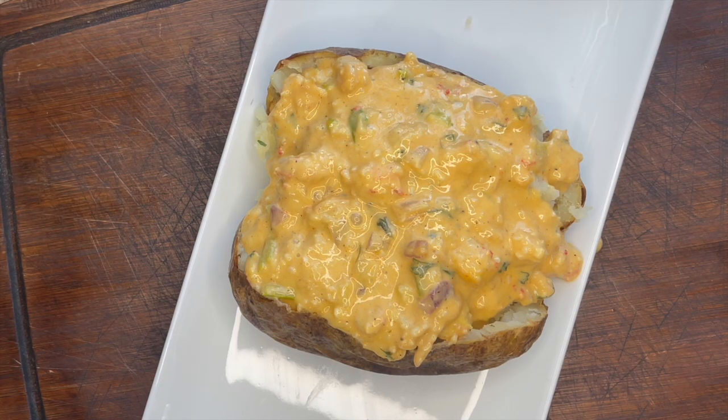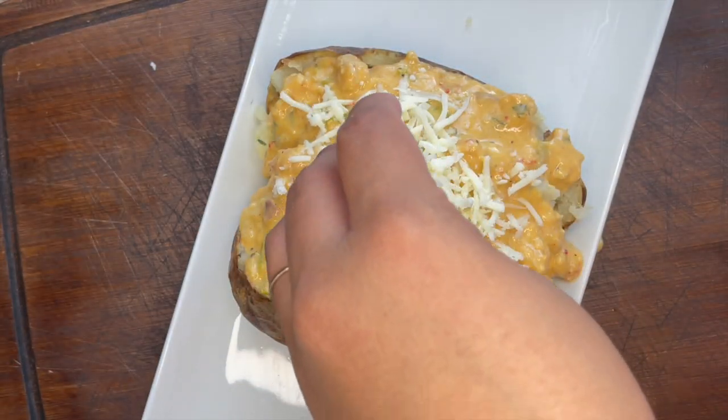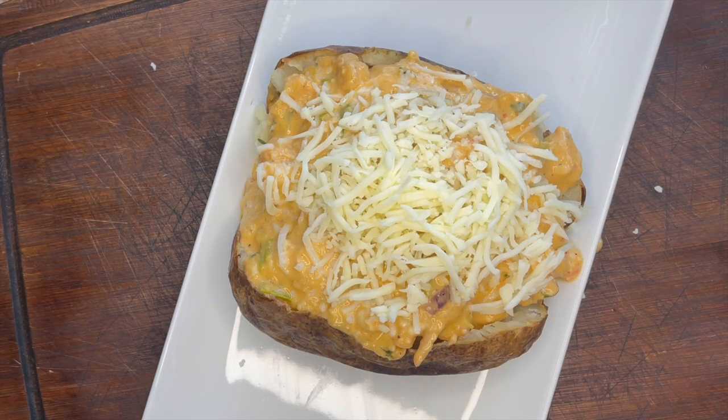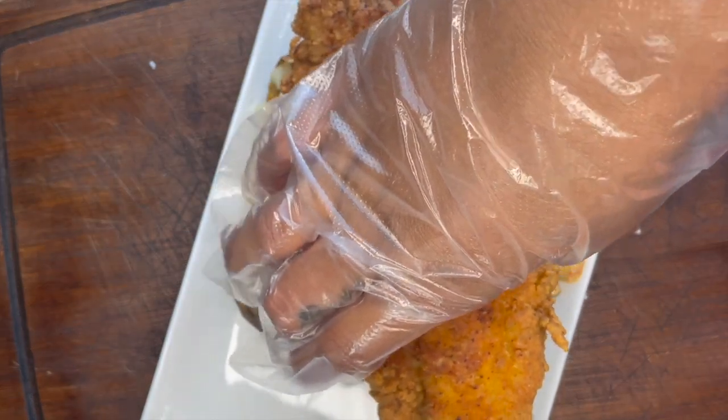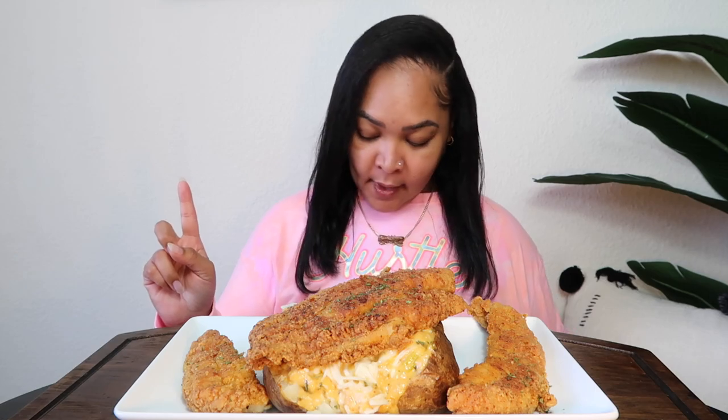Then we're going to add some mozzarella. Last but not least, we're going to add our catfish. What up snackies, welcome back! Y'all don't forget to like, comment, subscribe and share this video. Shout out to Fly Chef — I got this recipe strictly from his TikTok page. It is called a catfish monica baked potato.